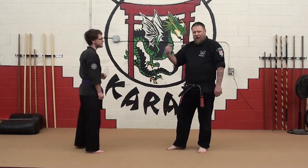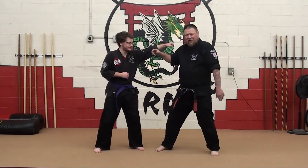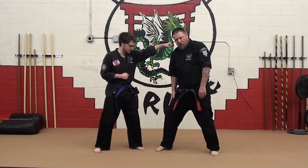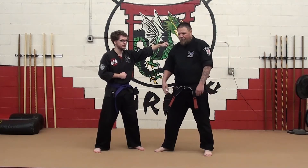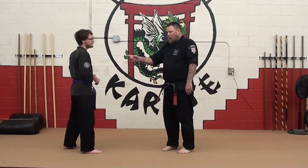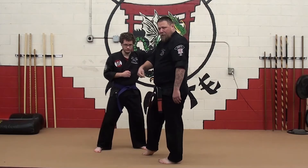I don't want to just step straight back on this attack, because as he throws the punch, stepping straight back is going to take me out of range for the snap kick I'm going to try to do to the private area. Instead, I'm going to adjust my footwork as he comes in and step up the circle.